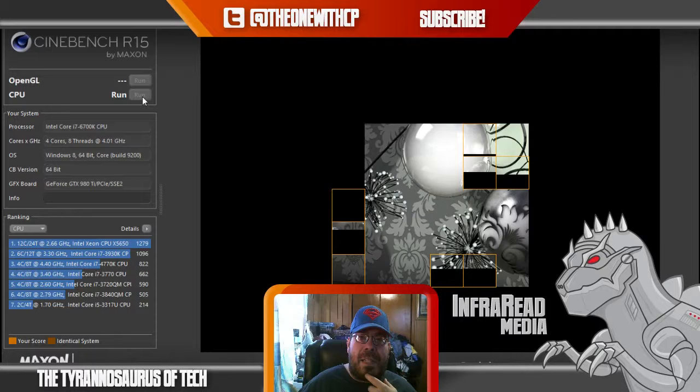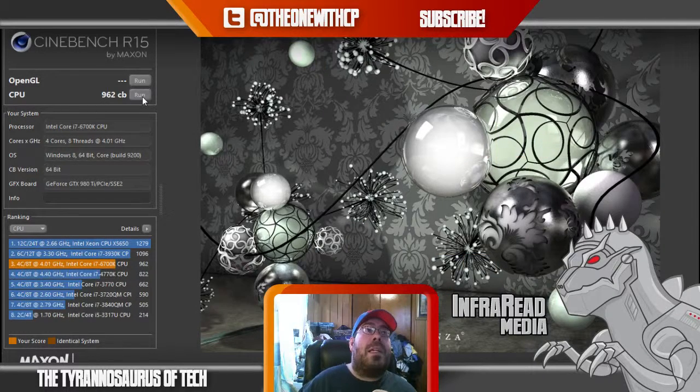If you want to see Valley or Heaven benchmarks, CS:GO, Far Cry benchmark — stuff like that — leave a comment. I love doing this kind of stuff; it's fascinating to me and I want to keep this fun. It looks like the test is getting close to being done, and it got a score of 962. That's pretty good — it was in third place on the chart.